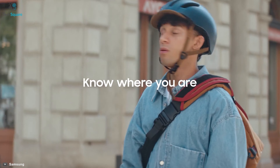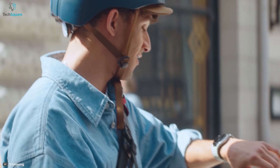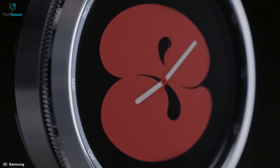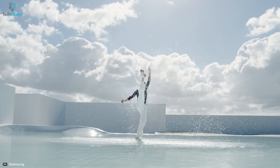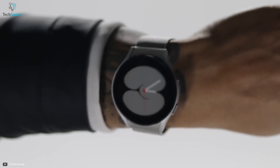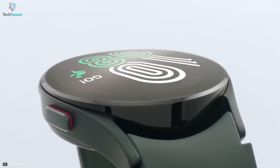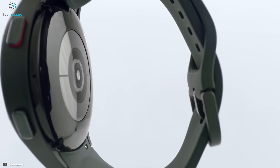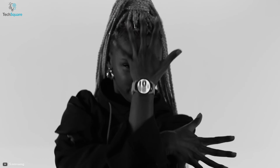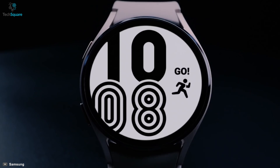You can also map out your routes and find out exactly where you are with the Galaxy Watch 4. Adding more convenience to your life, the watch comes with various gesture controls — for instance, you can answer calls by waving your forearm or dismiss alerts just by shaking your wrist. Combining powerful hardware, enhanced display for vivid colors, and an advanced new processor, the Galaxy Watch 4 lets you use your smartwatch the way you want.